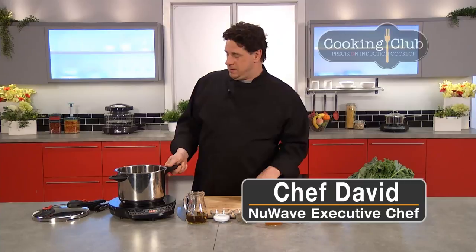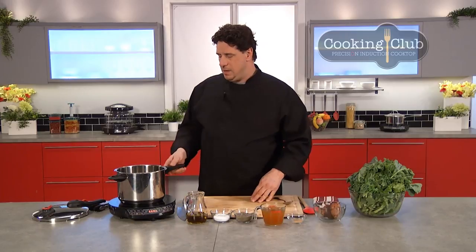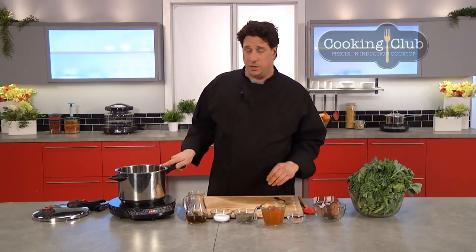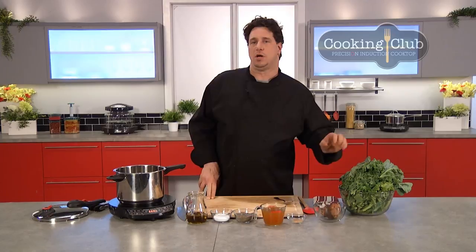Welcome back everybody, Chef David here cooking today with our new wave pressure cooker. I'm using it on our PIC precision induction cooktop. This one's gonna be a real quick recipe — sticking with our country foods theme, we're gonna cook some greens with some smoked pork hock. Very simple.